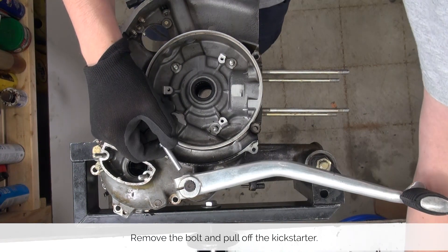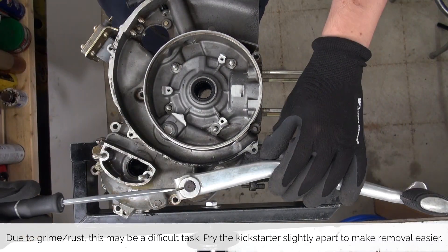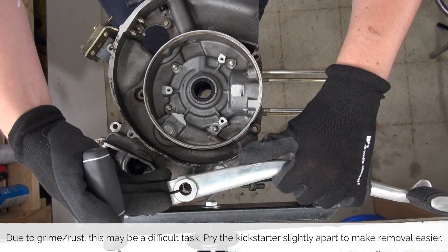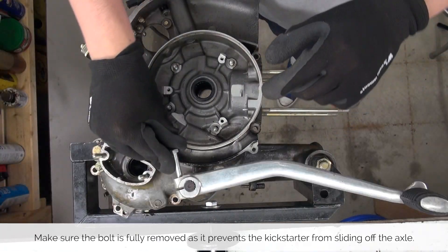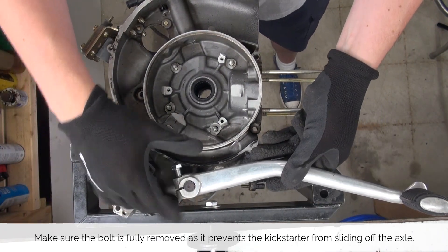Remove the bolt and pull off the Kickstarter. Depending on grime or rust, you might want to pry open the Kickstarter just a little bit to free it up and then you can pull it off. If you accidentally leave the kickstarter bolt in, the kickstarter itself will not come off.